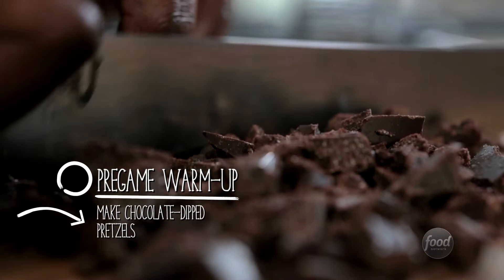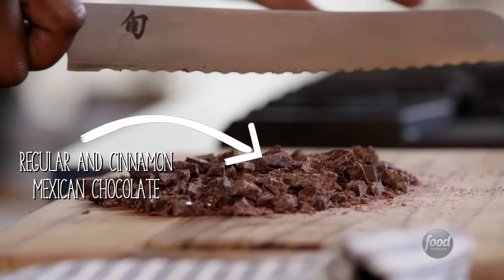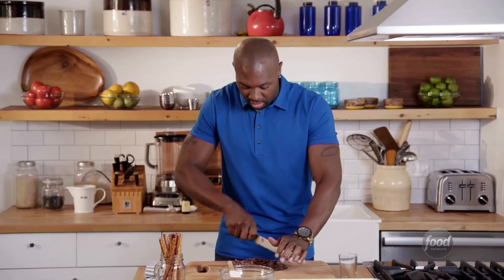First things first, I got Mexican chocolate. I have in here a mix of cinnamon, Mexican chocolate, and regular chocolate. I chose to use the cinnamon because it's going to give a great flavor to go with the bourbon that I'm going to put inside my milkshake. The key is, at halftime, you want to have some booze and something sweet — that's what the basis of this instructional is.